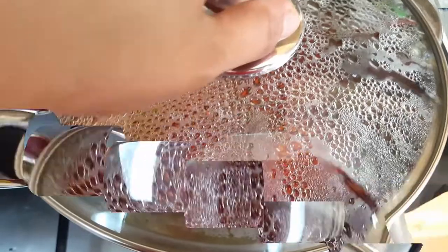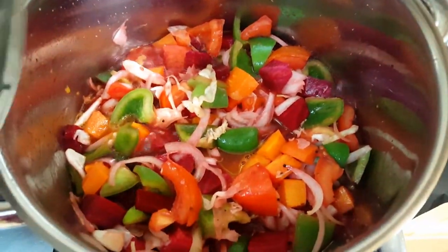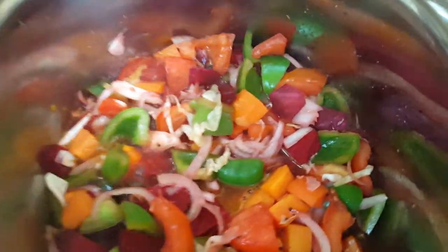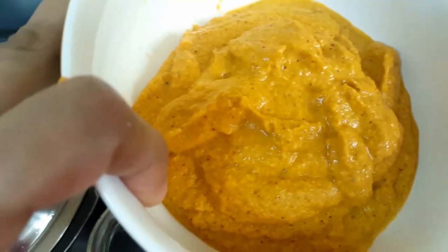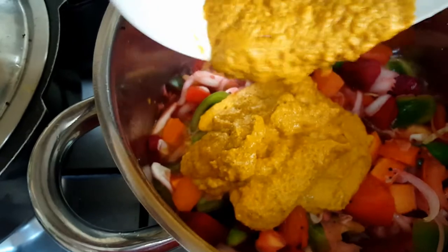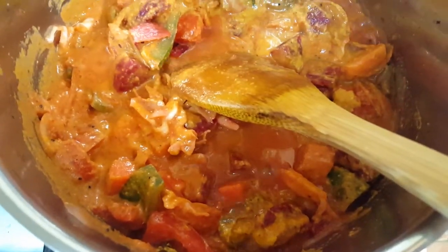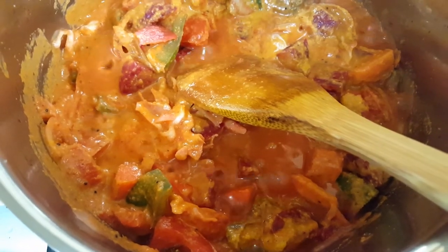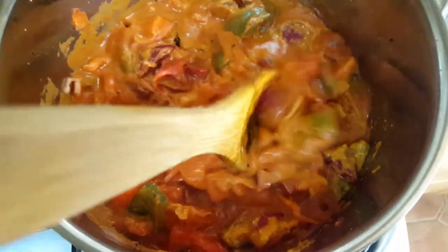The veggies are boiling in the tamarind water. Now add the blended masala paste — no need to add any extra water at this stage. Mix well and cook for five more minutes, letting the masala cook nicely with the vegetables.